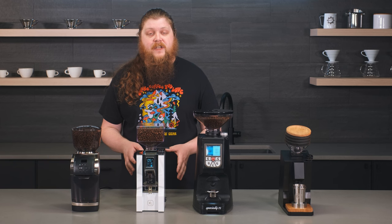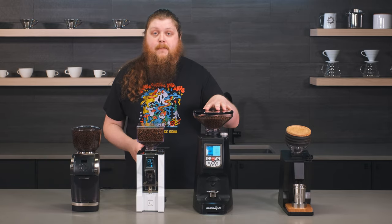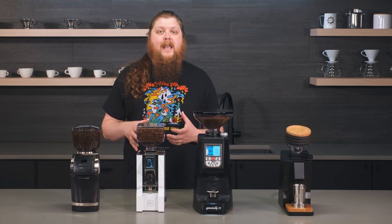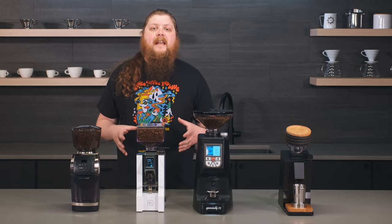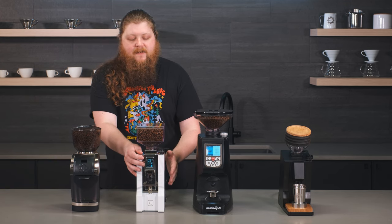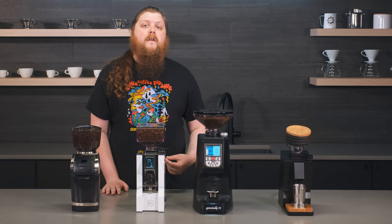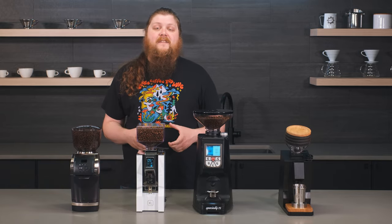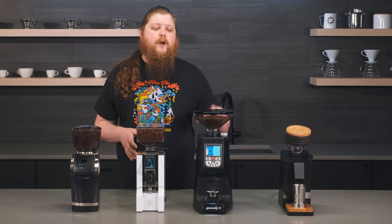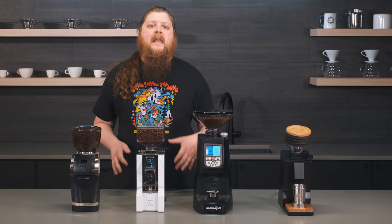Next up, we have our top features pick, which is going to be the Eureka Mignon Oro XL. This is a really interesting grinder because it combines aspects of Eureka's Atom line and the Mignon line, which is the form factor you see here. It's going to have the quiet running and super high performance of the Atom line, but fit into this smaller package, giving you that Mignon experience. You get some programmability, super solid Eureka construction, and the big difference from other Mignon grinders: it's got 65mm burrs, leading to better grind speed and consistency. It hits the sweet spot between the larger, more expensive Atom grinders without sacrificing too much performance to get down into that more Mignon-like footprint and user experience.